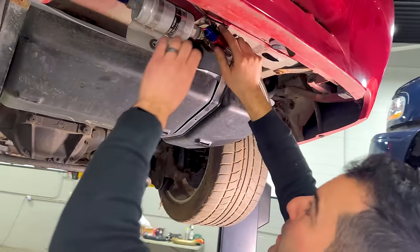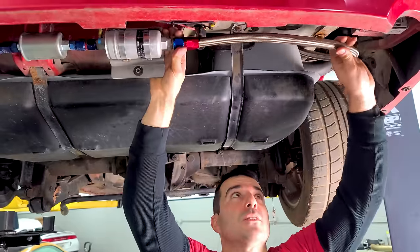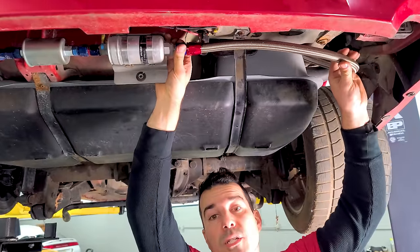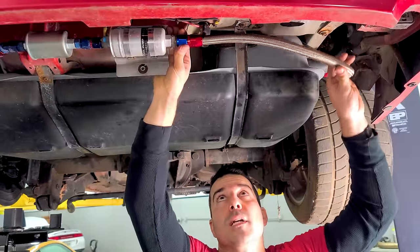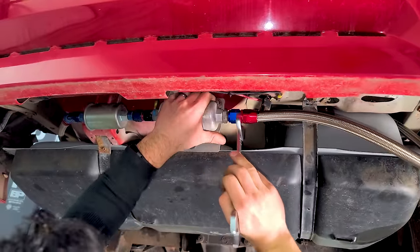It's fun making fuel lines — very satisfying. Look at this beautiful new fitting. No more leak. Just because they're steel braided doesn't mean they won't deteriorate and dry rot over time; beneath the skin is just rubber hose that dries up.